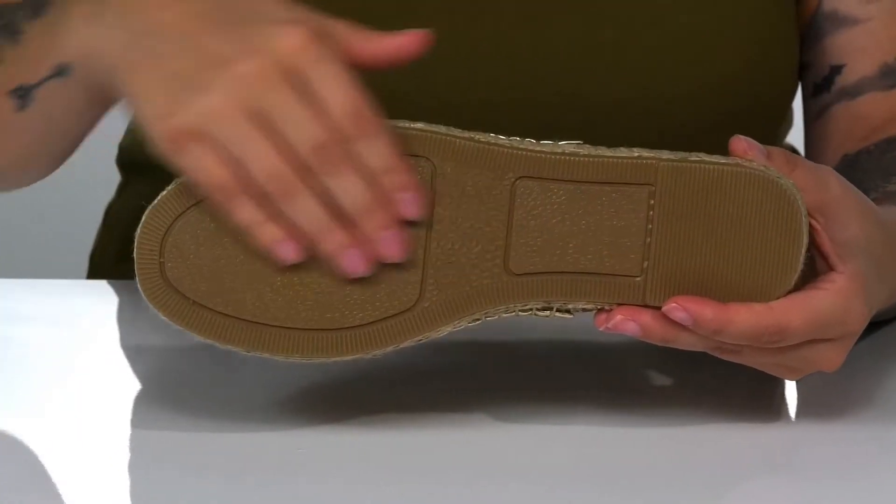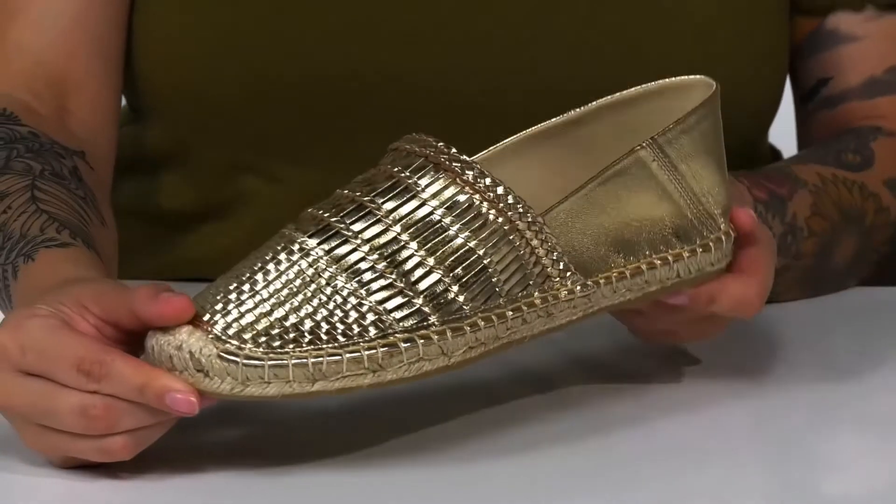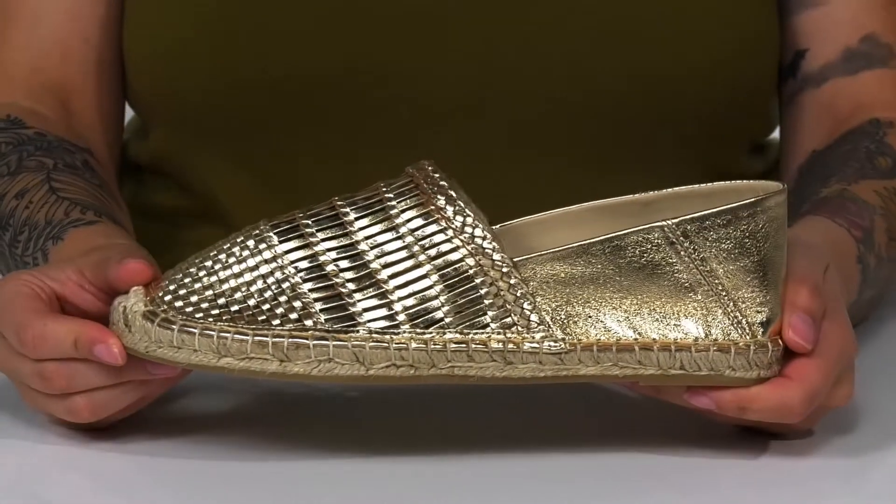Underneath there is a lightly textured synthetic outsole for traction. And I think these will look so great paired with a denim skirt.